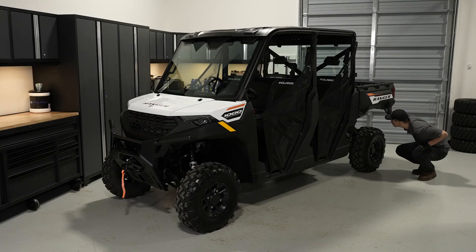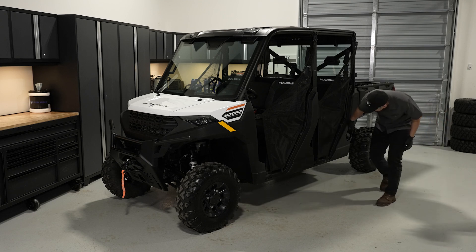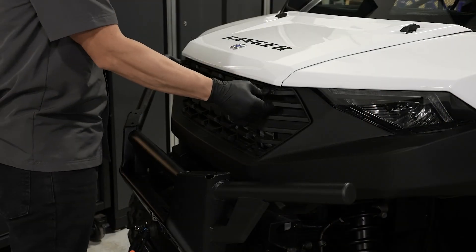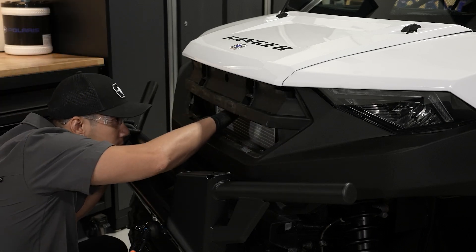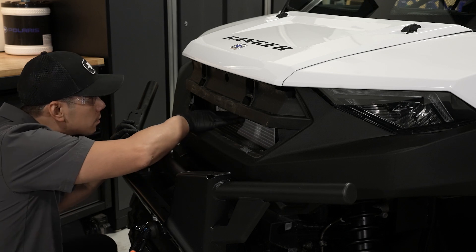Visually inspect the vehicle, looking for debris, leaks, and worn components that may impair the vehicle's operation. Pay particular attention to the radiator area for the accumulation of debris, which can cause the engine to overheat, and clean up any debris you may find.